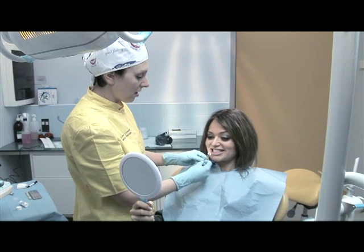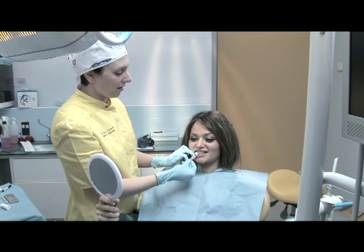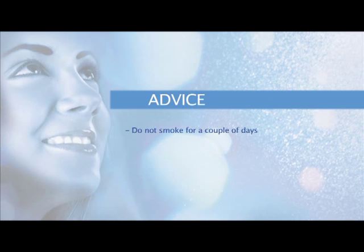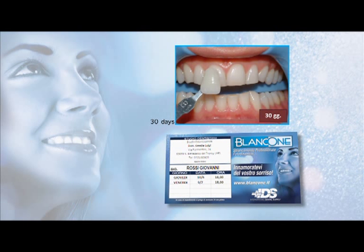Remind the patient about the short treatment time and how comfortable it was, asking if there was any sensitivity or discomfort — problems that will be totally absent during the treatment. As the patient is leaving, point out what should be done to maintain the results. In particular, tell patients who are smokers not to smoke for a couple of days. The colour will be immediately stable and therefore no white food diet will be necessary, even if it is suggested not to abuse chromogenic substances that might lead to an accumulation of external pigments. Finally, make a follow-up appointment for a month later to check the stability of the results obtained.